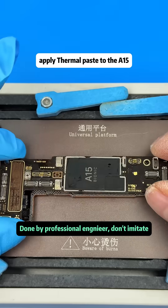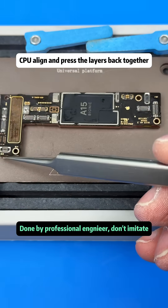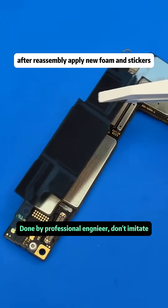After the chip is installed, clean the top and bottom layers, apply thermal paste to the A15 CPU, then align and press the layers back together. After reassembly, apply new foam and stickers to beautify the phone's motherboard.